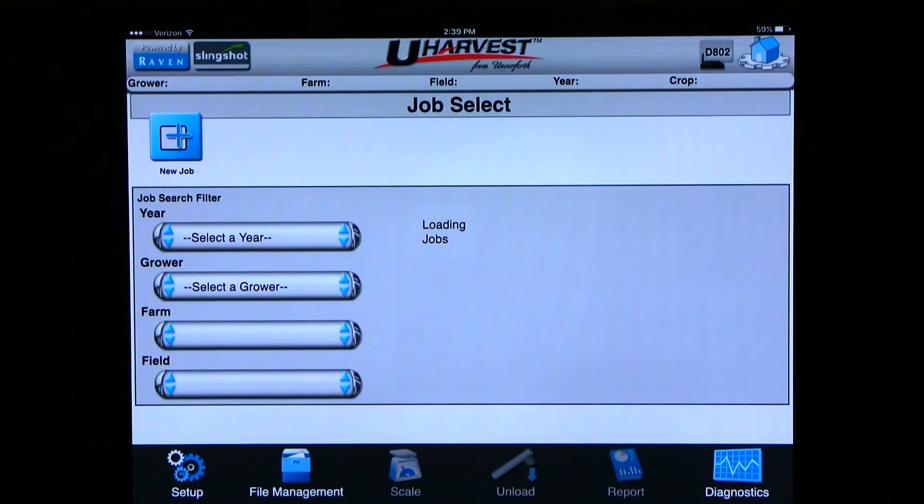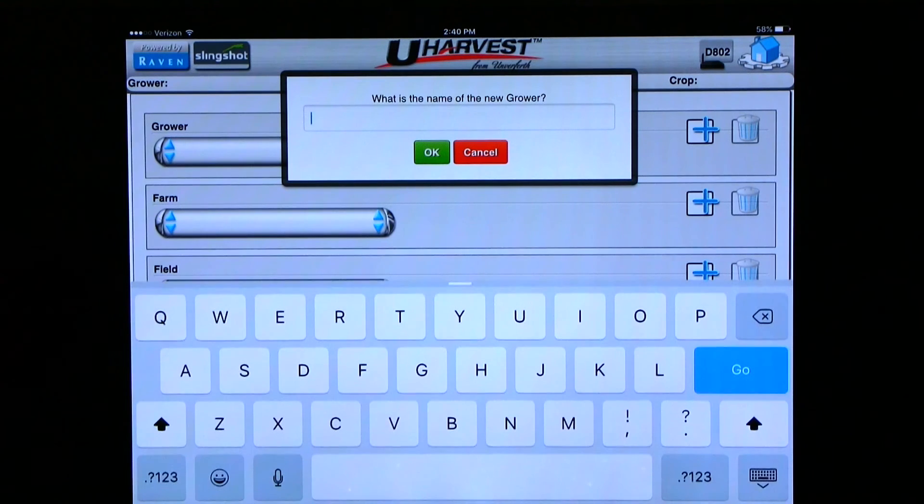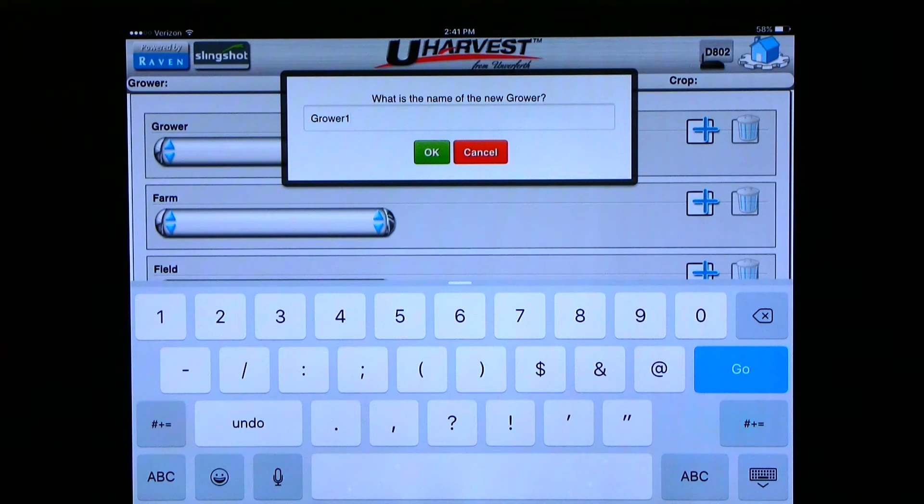We can now enter our growers, farms, and fields. Click on the blue plus sign on the left side of the screen where it says new job. It brings us to a new page where we can enter growers, farms, and fields. The system allows a tablet to have an unlimited amount of growers, farms, and fields in any combination. But if you are planning on using a virtual terminal at any time, you will need to structure them so that there are no more than 30 growers, no more than 30 farms underneath one particular grower, and no more than 30 fields underneath one particular farm. To add a grower, click on the top blue plus sign. A pop-up appears asking for the grower name — use letters and numbers and not symbols. Once you type in the name of the grower, you can hit OK.